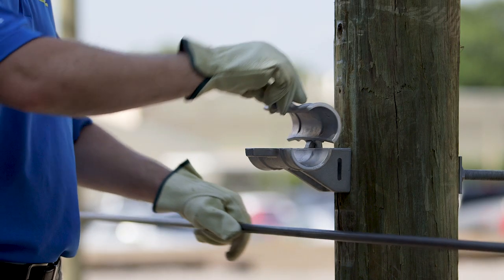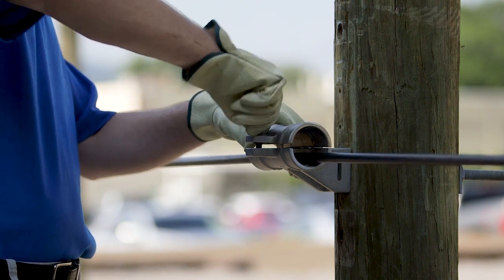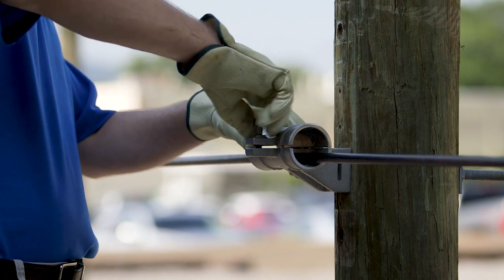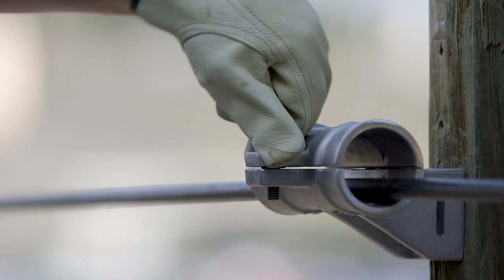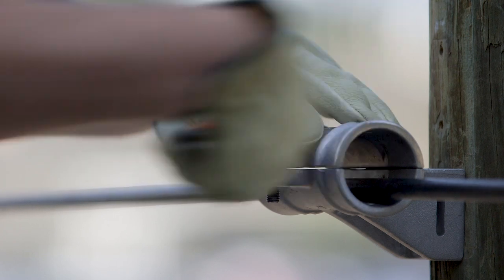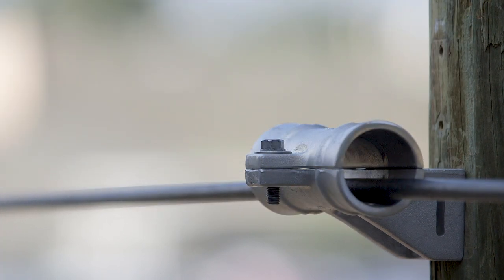For fixed clamp application only, the design of the Hubbell fixed aluminum suspension clamp allows the clamp to be used for the support and routing of ADSS cable during the cable stringing process. During this operation, ensure that the inserts are removed and the clamp housing is securely closed with a 3/8 inch bolt tightened to a recommended maximum torque of 180 inch-pounds.